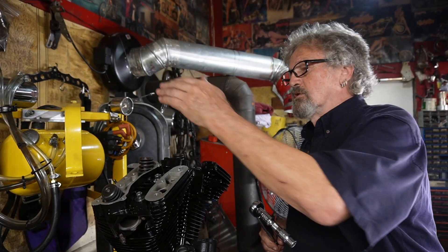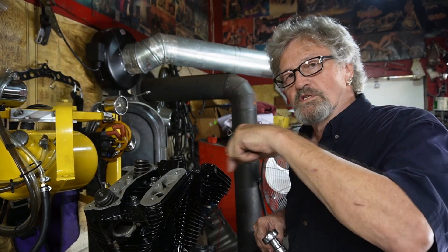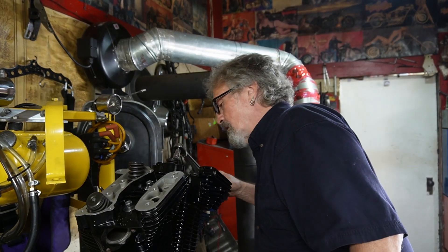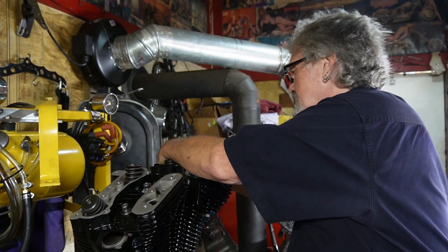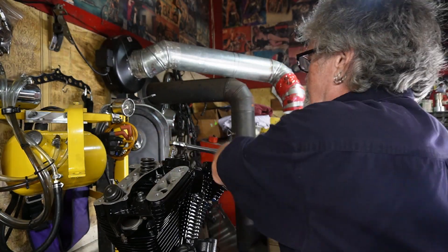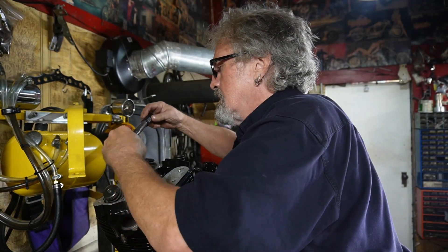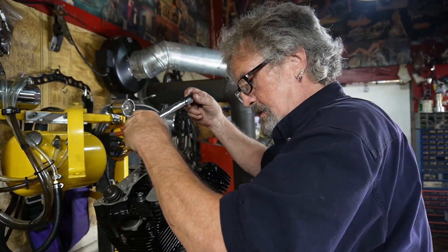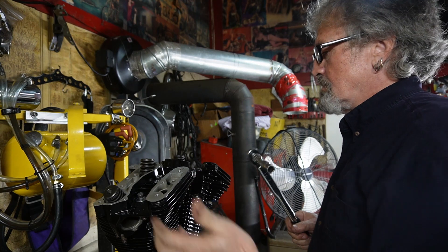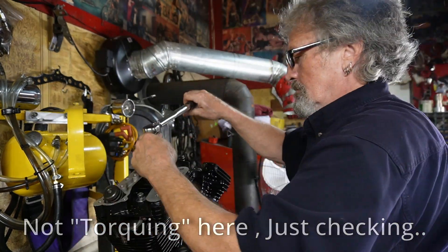Next, according to the manual, you put your wrench in and pull it a full 90 degrees around. They suggest you can mark the head bolts so you can see that you've turned 90 degrees. Here on the motor stand it makes it easy to just go 90 degrees. That should be setting them up to about 42 pounds, and that's where I like to see them — 42 pounds, that's the way I like them.